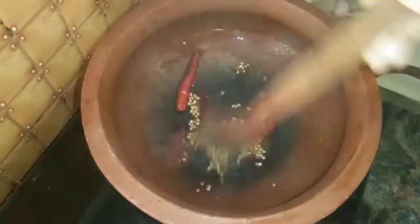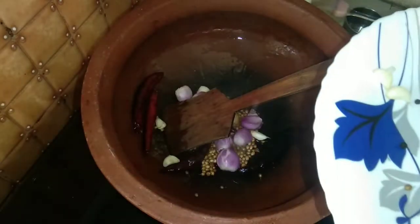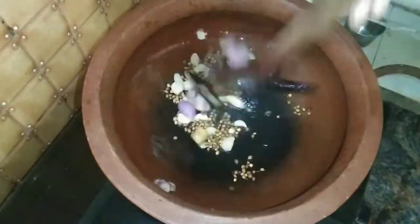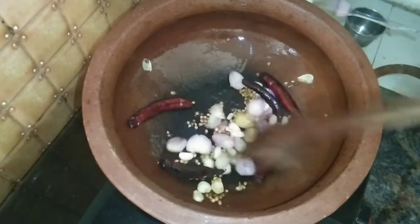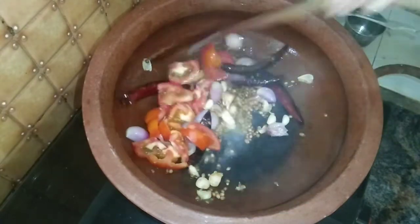I am going to mix it with the other side of the pan. The pan is chopped. I have to use the pan.